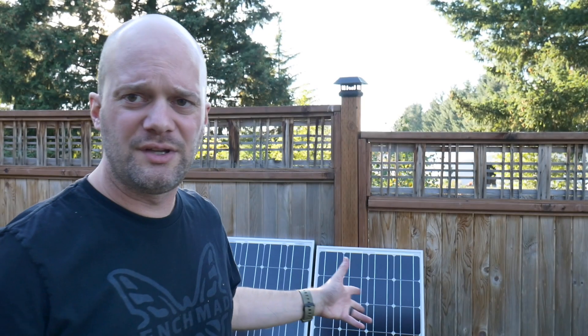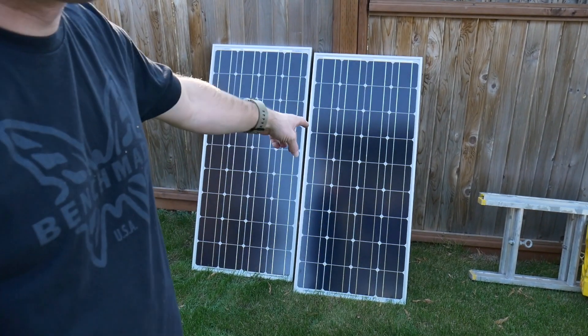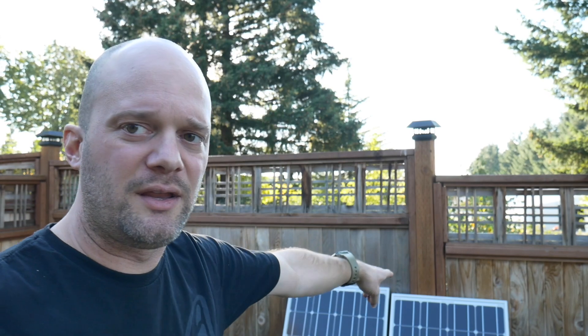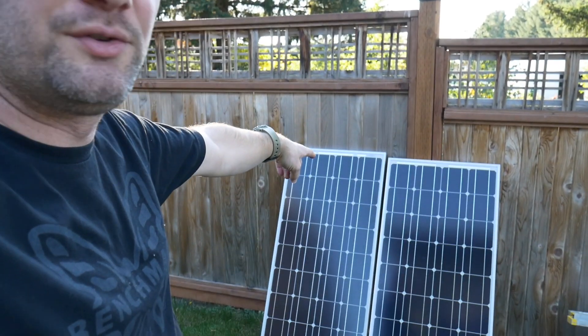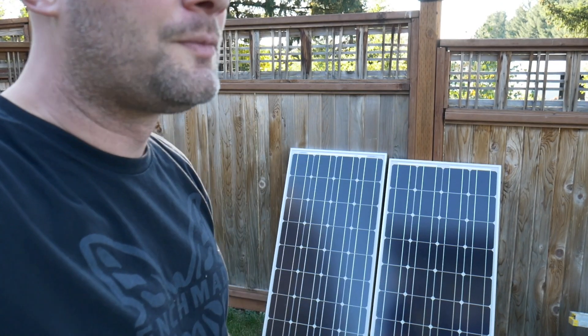We went with the Renogy system on Amazon, which is the 200-watt system. We've got two panels, 100 watts apiece. We did upgrade the charge controller to the MPPT style, which is supposed to be about 30% more efficient. We could upgrade this system to 400 watts at 24 volts, so if we need to add a couple more panels later, we can.